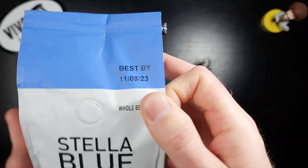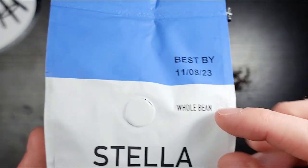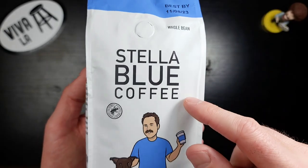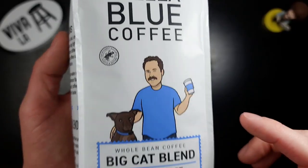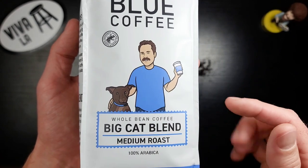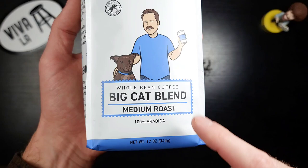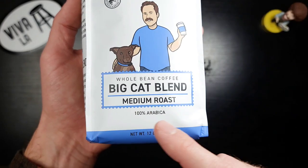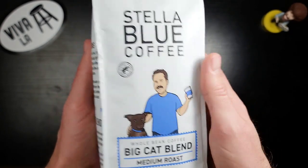Let's take a look at this bag. At the top right, I like how they put the fresh by or best by date — that's really cool. This is whole bean Stella Blue Coffee, stamped by the Rainforest Alliance stamp of approval. Their artwork is just so cool — simple and straightforward. This is whole bean, Big Cat Blend, medium roast, 100% Arabica, in a 12-ounce bag.